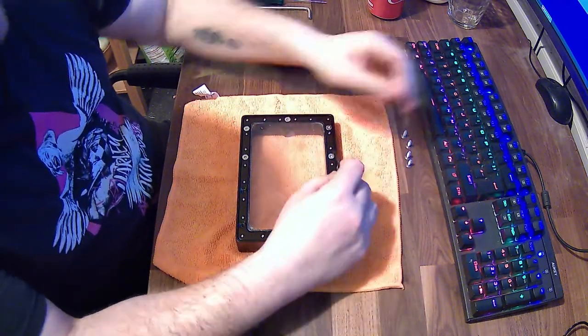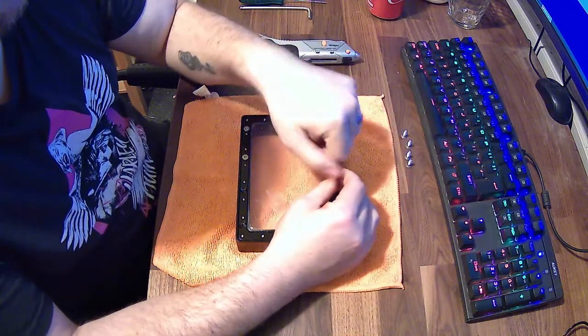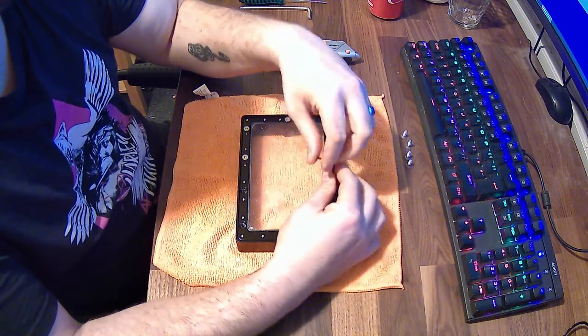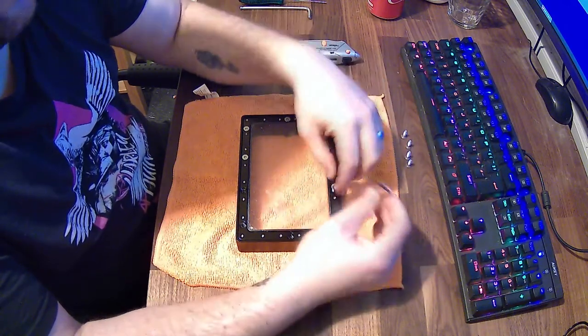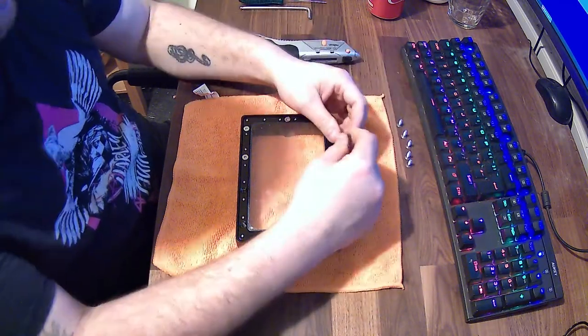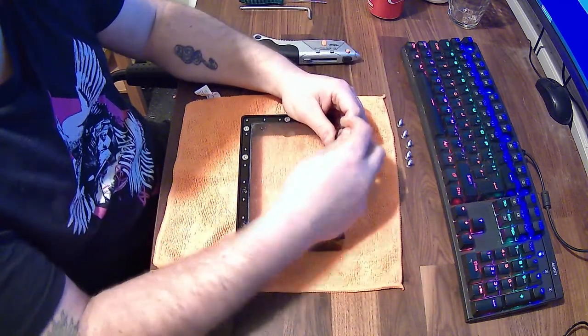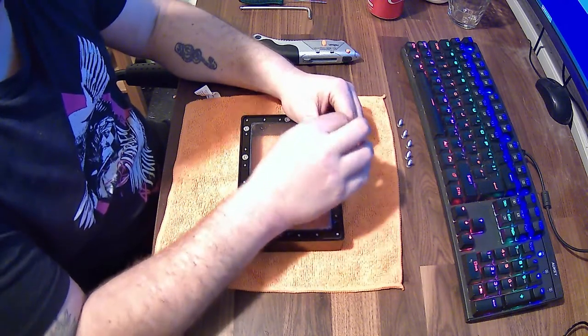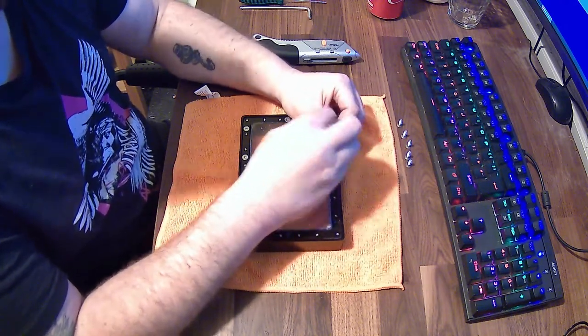Take all eight of these out and make sure they're kept safe — put them in front of you or into a little jar or container. Once you've taken out all eight, give everything a good clean. As you're dismantling this, make sure you've got some isopropyl alcohol or some grease-away cleaner just to give everything a good clean up.